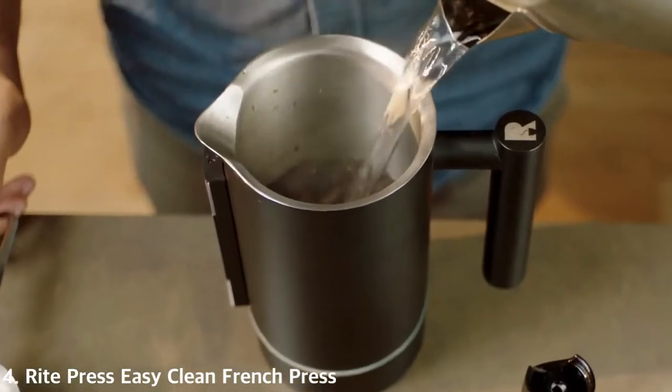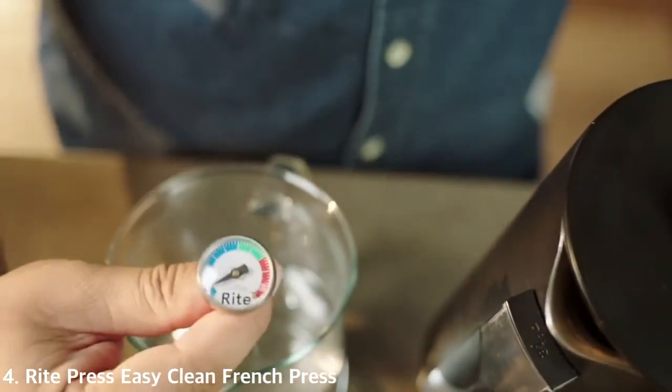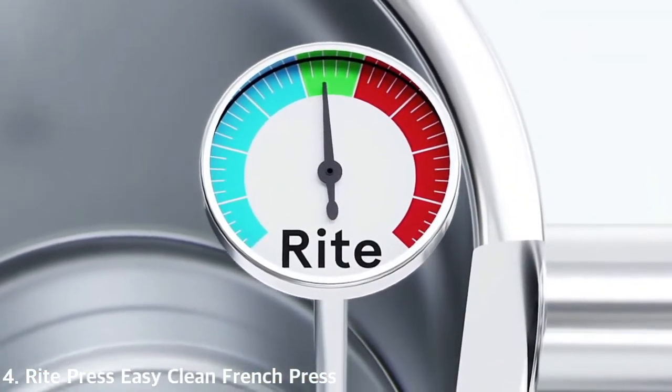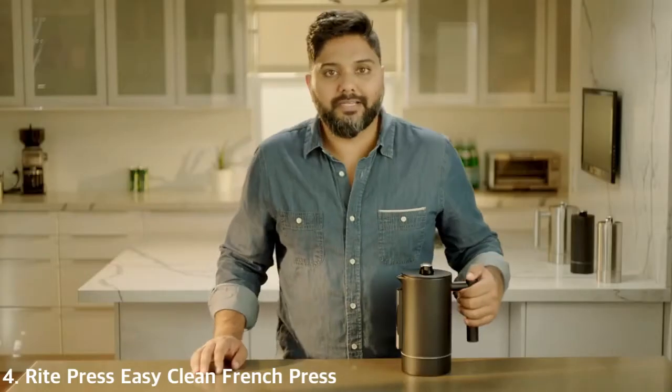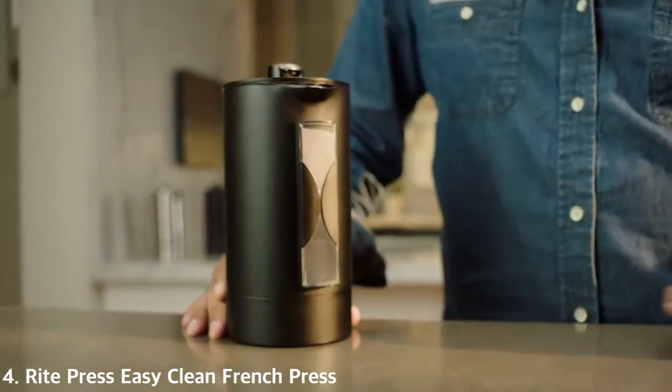The Right Press has other great tools built in to ensure a consistent brewing ritual. Water temperature is one of the most important factors in brewing great coffee. That's why we built a thermometer right here in the lid. Take it out and put it into your water before you mix in your coffee. Blue is too cold, red is too hot, and green is perfect.